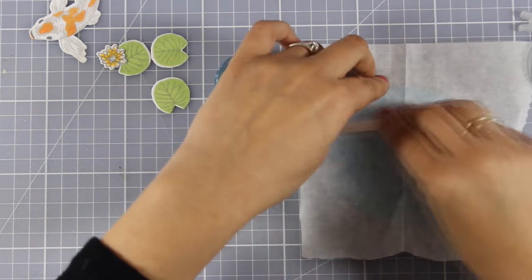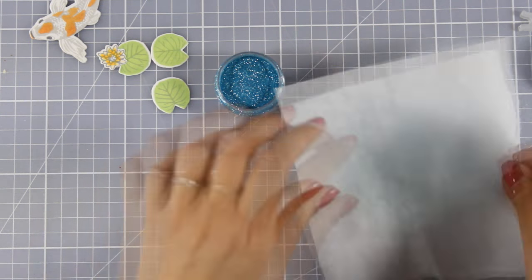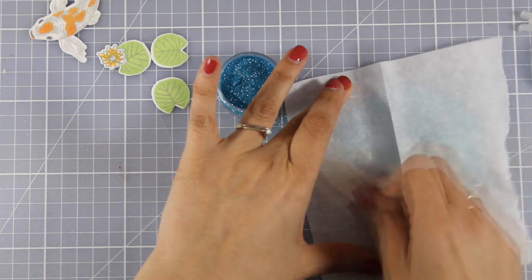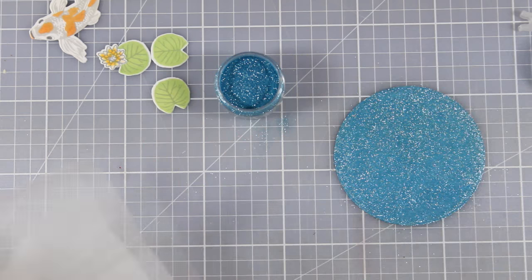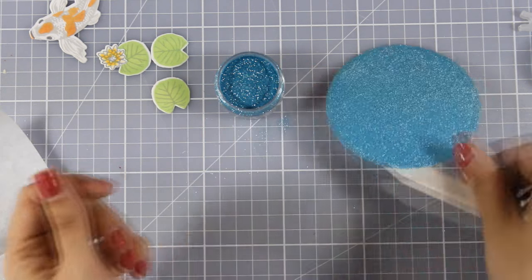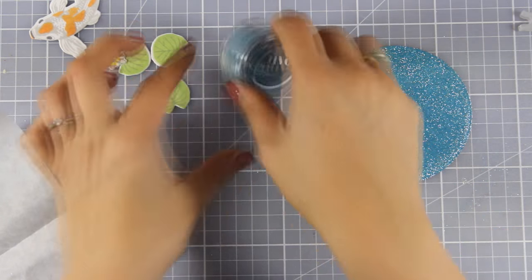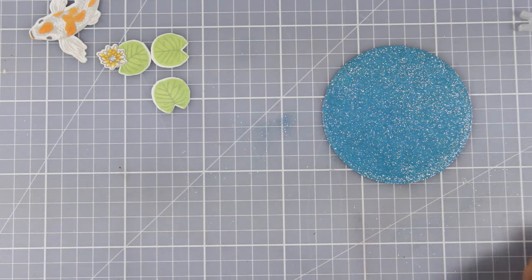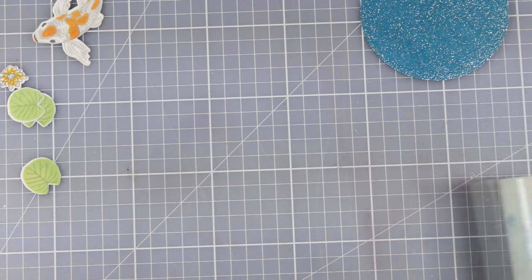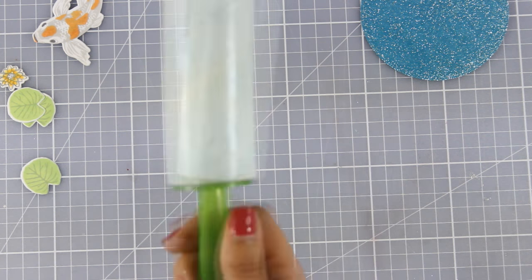I'm pressing down on top of my glitter and burnishing with my bone folder. This is going to make sure that the glitter is nicely stuck on top of the adhesive and is not going to stick on your hands or anywhere else. A good idea is to run it through your die cutting machine to ensure everything is nicely stuck. Now I'm using a lint roller to make sure my surface is super clean.